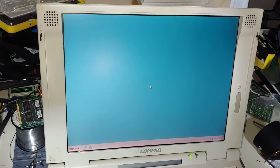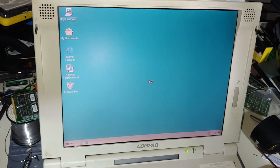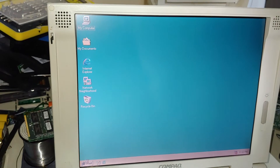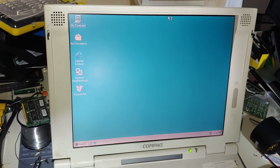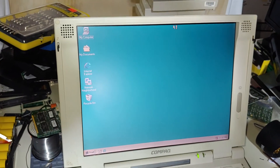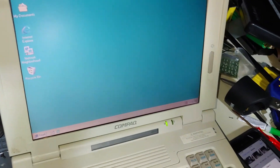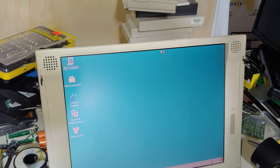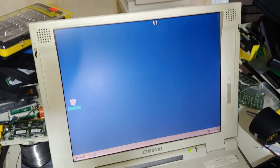I'm actually kind of surprised that this machine booted up at all because Windows 98, at minimum, requires 16 megs of RAM, and this looks like it has a bare minimum install of Windows. And who knows, maybe this memory module just needed to be reseated. Maybe the contacts need to be cleaned up a little bit. Maybe it's legitimately bad. I don't know. I do have 16 meg modules around here that I can use for testing purposes and see what we come up with.